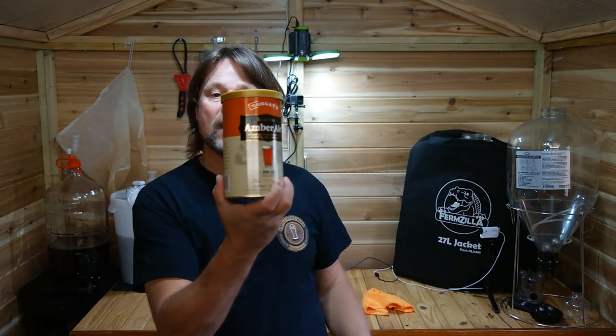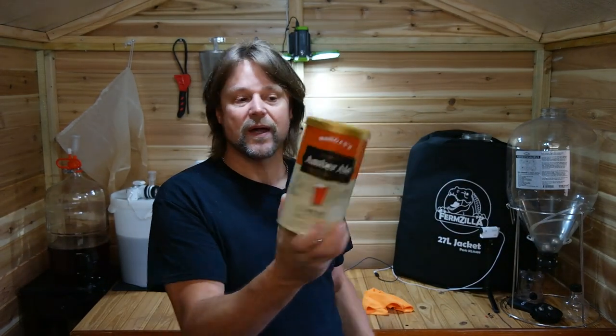G'day guys, welcome back to my channel. I'm in my new brew shed — check it out! I'm glad to be out here rather than in the house stinking the place out. Today I'm doing a brew — a Morgan's Royal Oak Amber Ale. Apparently it's a nice one, so stick around for that and I'll tell you a bit more about my shed.